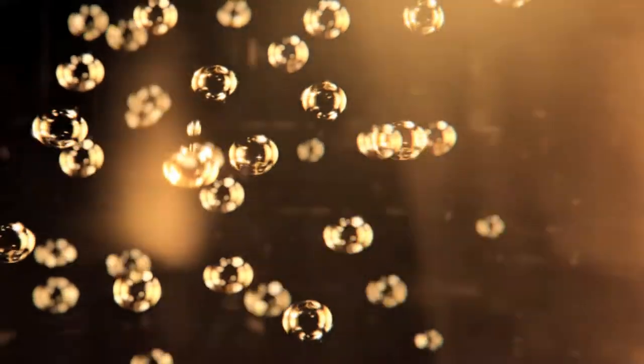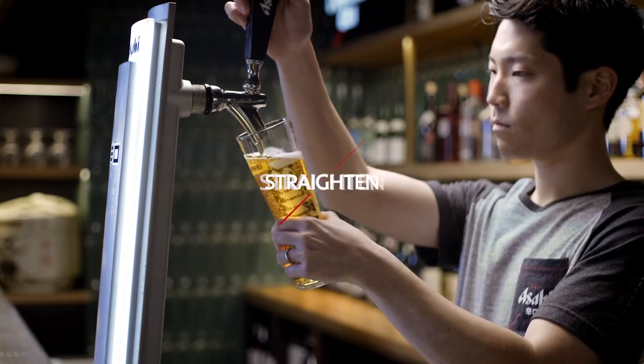It's vital that the beer remains carbonated, as this is crucial to our Karakuchi taste. Slowly straighten up the glass.